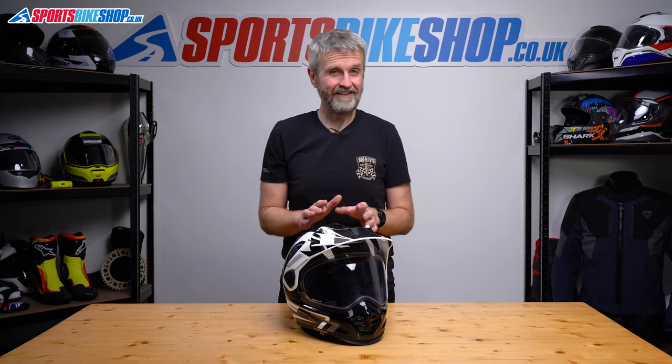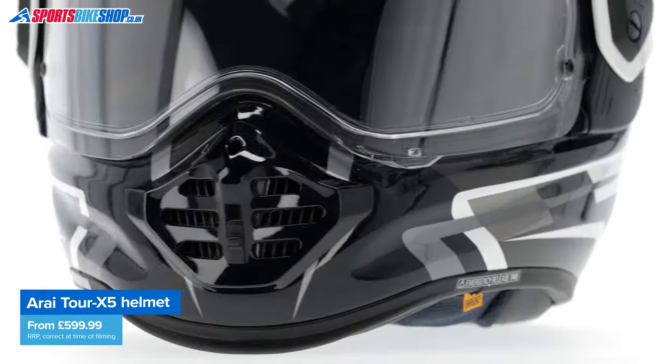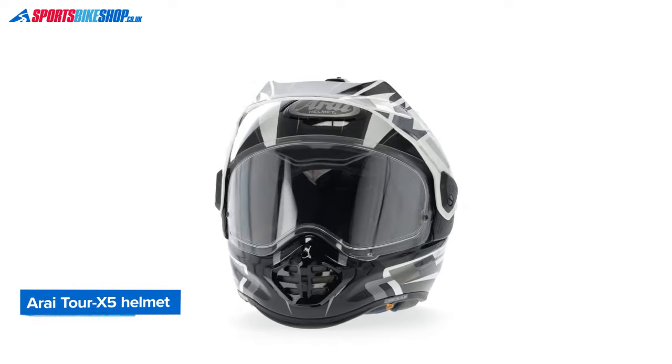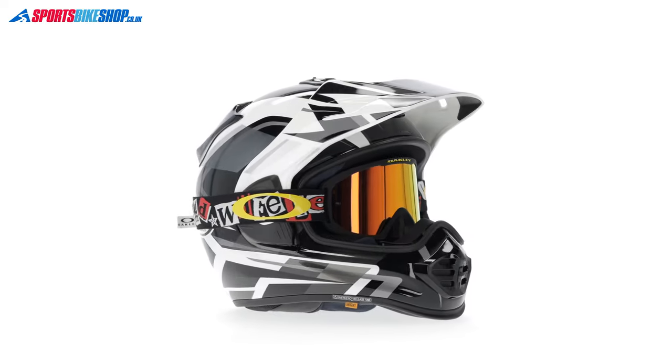If you like your TX4 and want to replace it, I don't think there's anything in this update that's going to upset you, and I think there's quite a lot that you'll be very pleased to see. There's approval to a higher safety standard, innovations in ventilation, improvements to the way the peak and visor are mounted, and improvements to the visor itself, among other changes.